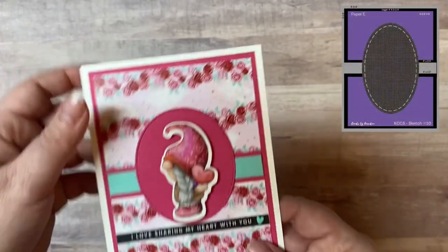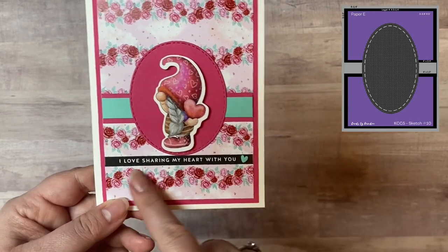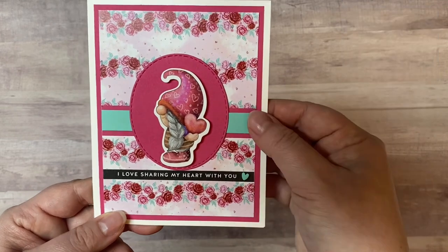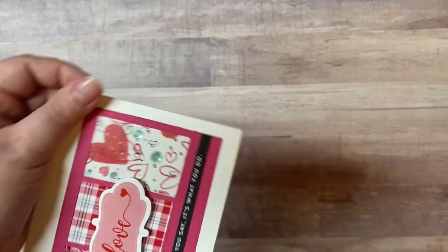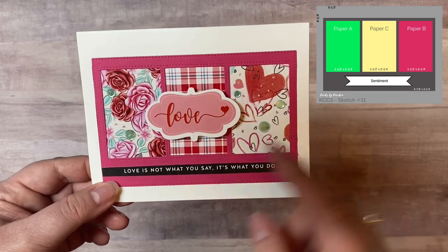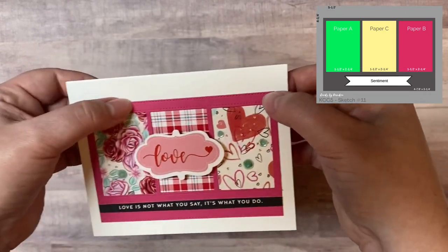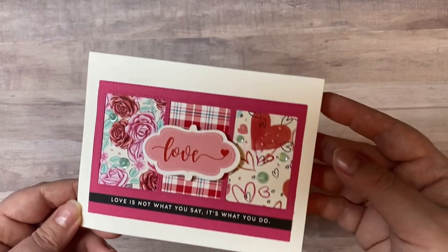For card sketch number ten, the sketch calls for a stitched oval piece — it's a little bit smaller but the gnome fit perfectly inside. I used the sentiment strip that says 'I love sharing my heart with you' and just added one little clay heart on the right. For card sketch number eleven, I used the same die from Cat Scrappiness with three different patterns behind it, and a piece of ephemera in the middle with the sentiment 'love is not what you say, it's what you do' — which could be used for several different occasions.